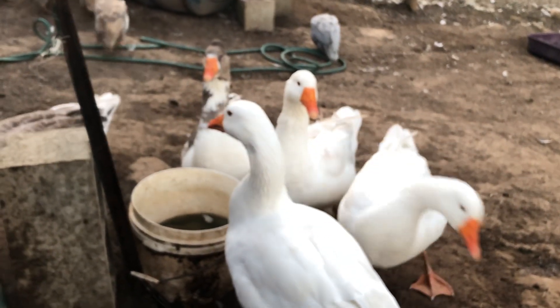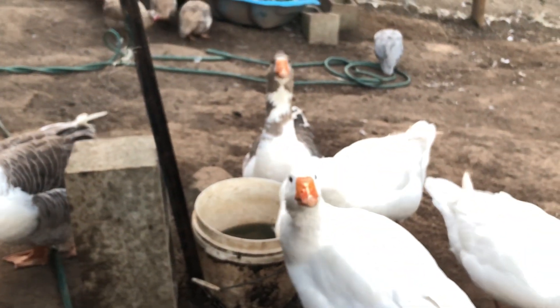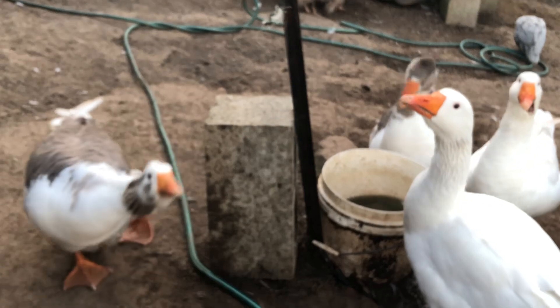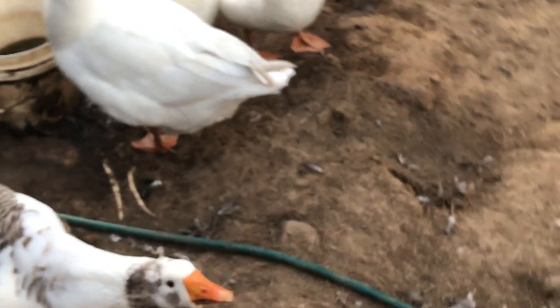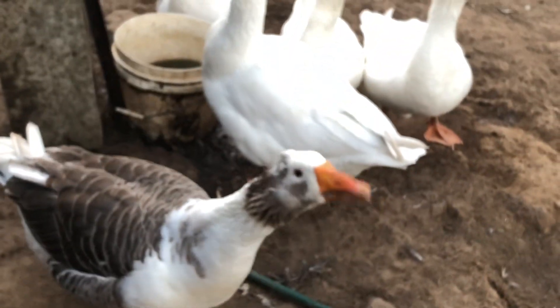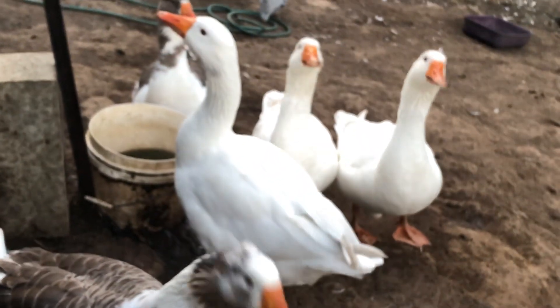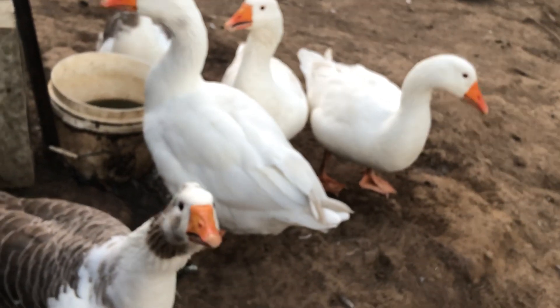They're so happy to be back in. They stand outside the fence going 'let us in, let us in' because they're safer and can sleep here. They normally used to sleep outside my cabin. Well, I'm hardly alone out here am I.